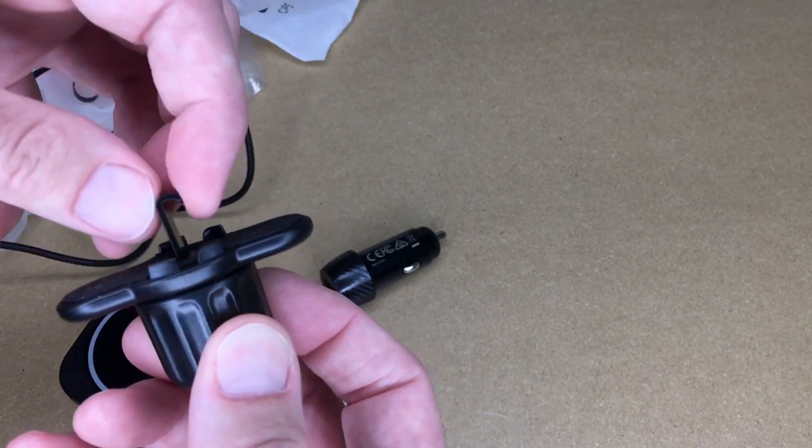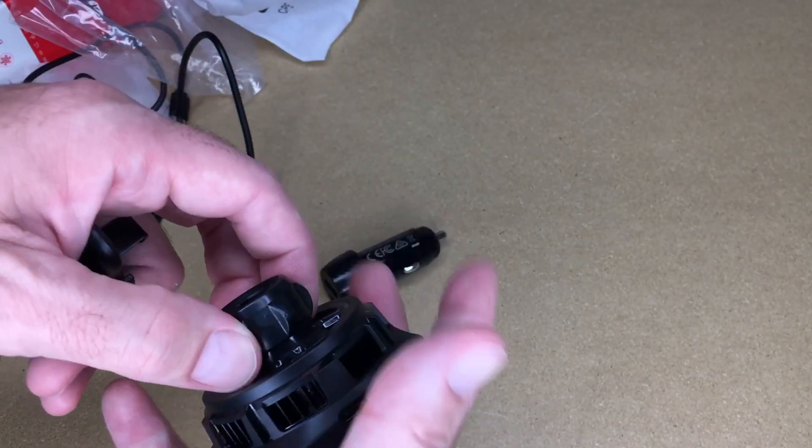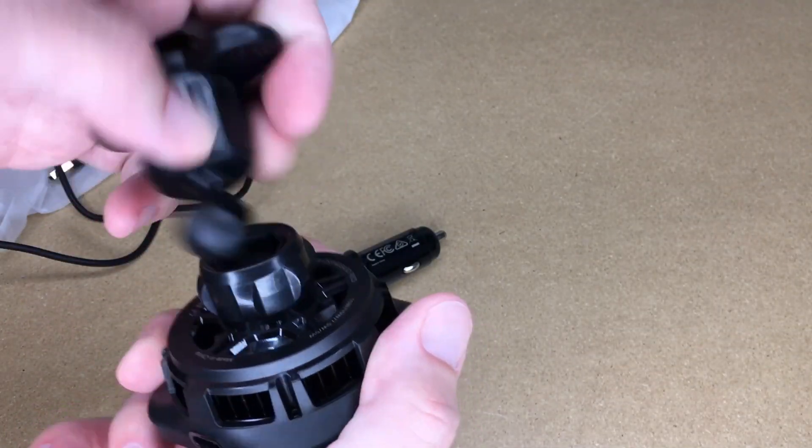That would seem better in the summertime, but actually oftentimes my vents are blowing cold. I find the wintertime is when I really need the cooling, because I have heat coming from the vent and it sometimes overheats my phone. But it's really going to help cool the phone either time of year. Here's the vent mount — it has rubber here, and this hook hooks onto a vent, and then it has a ball and socket configuration.